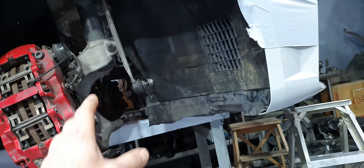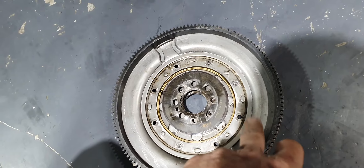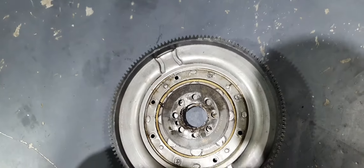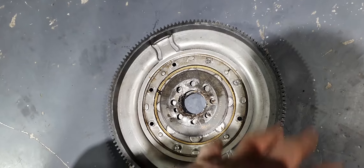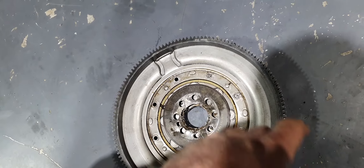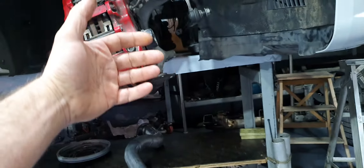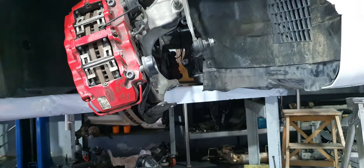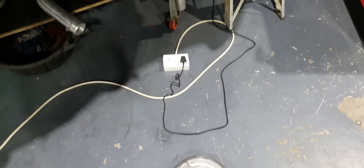Second, the owner said that someone installed the dual-mass flywheel — I don't want to say his name — and he said that guy was working with me. He showed me his picture. I have never seen that guy in my life. First time I see him. Maybe it's that guy who says we were working together, but I'm sorry, I haven't seen him before.